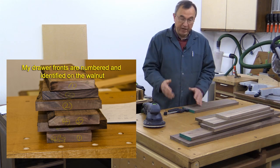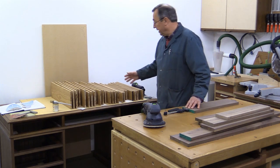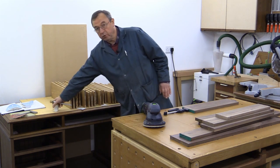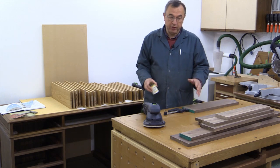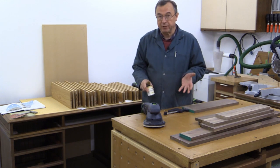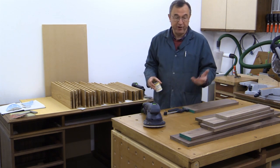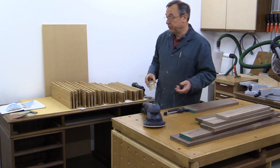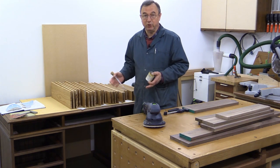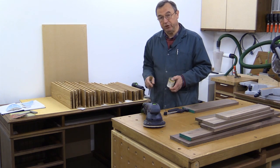The drawer parts are down to 180 grit, and the sides and the backs are behind me — I've put a coat of Osmo Poly-X on them already. I'm about to put a coat of Osmo Poly-X on these drawer fronts, and this is before I've cut them to size. The idea is that the Poly-X will protect the various parts from glue during the assembly process. It's particularly useful for the insides of the drawer where later on it gets a little bit more awkward to get in there to produce a nice finish.